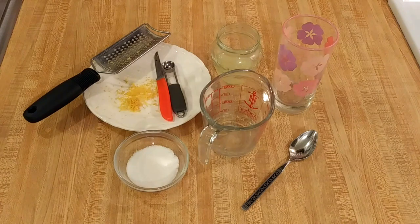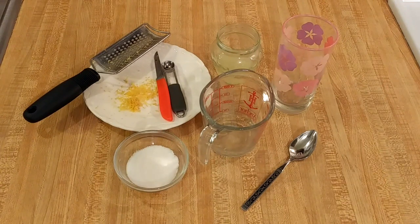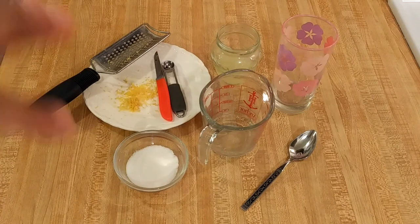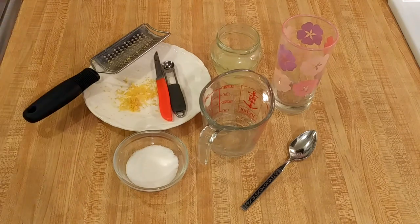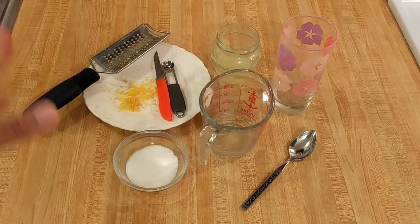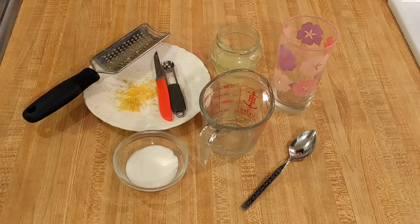I feel like lemonade is very personal. Some people like it to be sweeter, some people like it to be more tart. And if you make just one glass for one person, you can experiment a bit — you can decide if you like more sugar, less sugar, more lemon juice, less lemon juice. And then once you find a recipe or ratio that you like, you can make a larger amount.